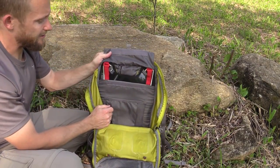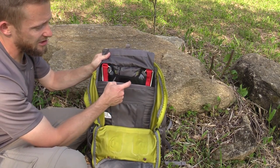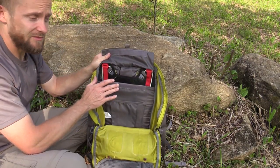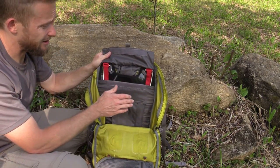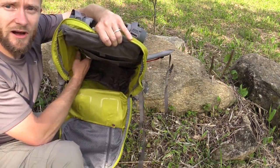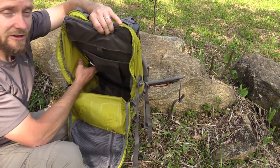You have hydration ports on both sides of the pack. You can pull this flap up and you have access to the frame sheet — there are aluminum stays in there, a very nice system indeed and very comfortable. Other than that you do not have any more pockets on the inside of this pack. Very simple design.